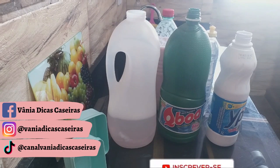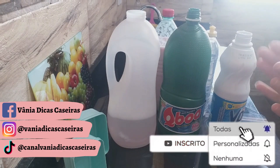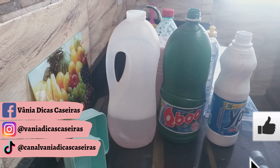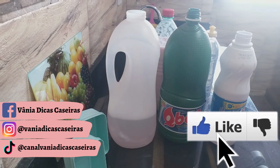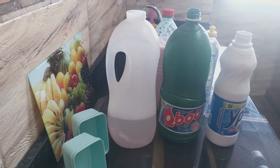Oi gente, Vaninha passando no canal hoje, voltando com uma receita que já está disponível aí no canal. Pode correr para a descrição que o link está aí. A nossa água sanitária, explosão de limpeza! É sonho — a receita com pouquíssimos ingredientes, rendendo quase 4 litros, e muito potente para inúmeras possibilidades.